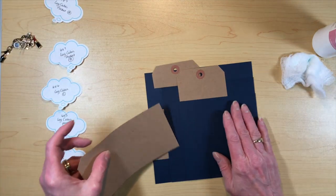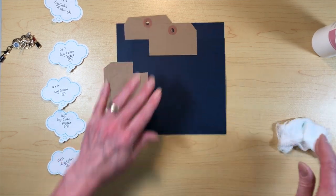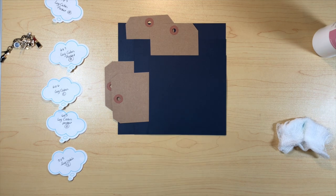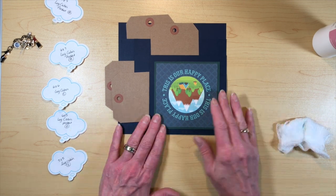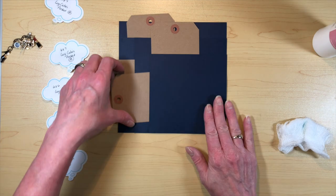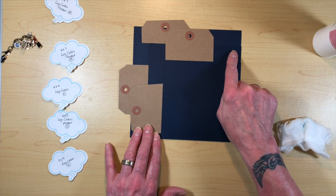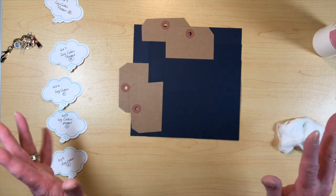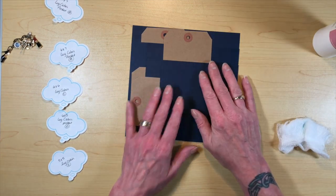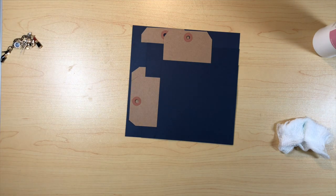Now you've got four pockets, and not only that, you have a nice five by five space to put a picture or a four by four card. This particular pocket piece is going to go on our front cover. Let me trim the edges — if they're not quite even you can grab your cutter of choice and just trim the edges to make it nice and neat.